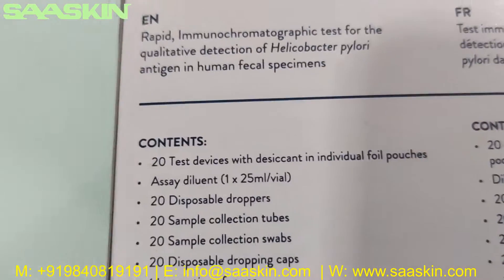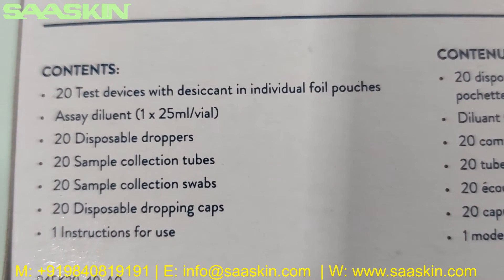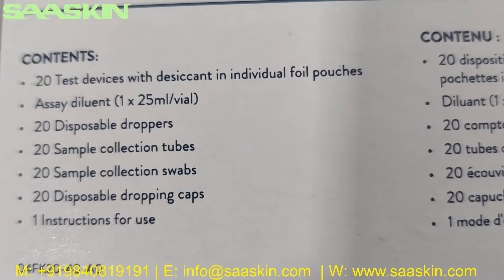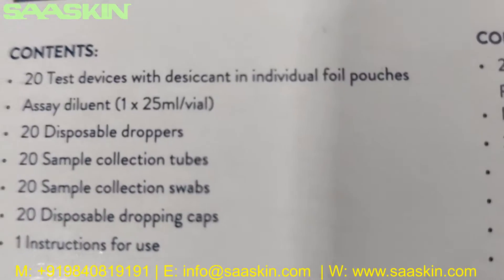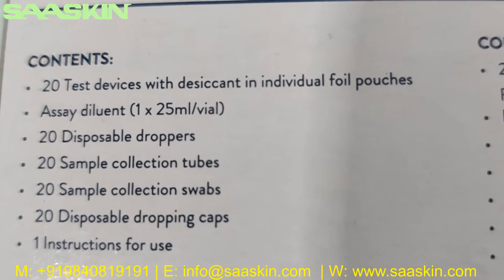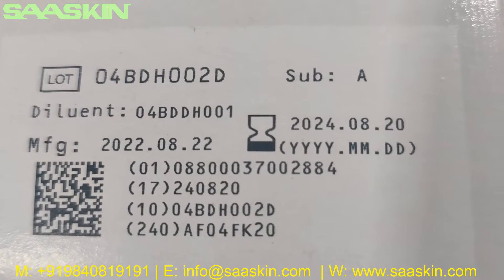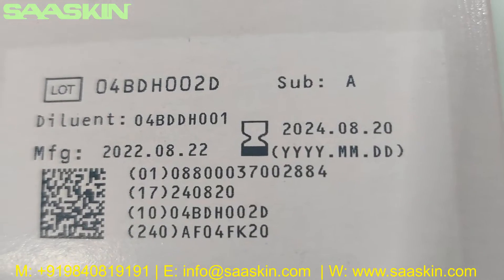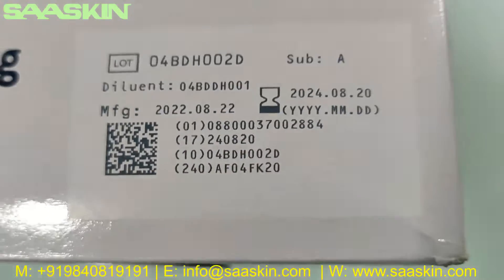We have that in all languages also. In the standard box you have the following contents: 20 test devices, 20 disposable droppers, 20 sample collection tubes, 20 sample collection swabs, 20 disposable dropping caps, and one instruction for use. On the other side you can see the reference part number, manufacturing date, and also the expiry date. On standard you have a 2-year expiry period for this product. You also have the diluent details.